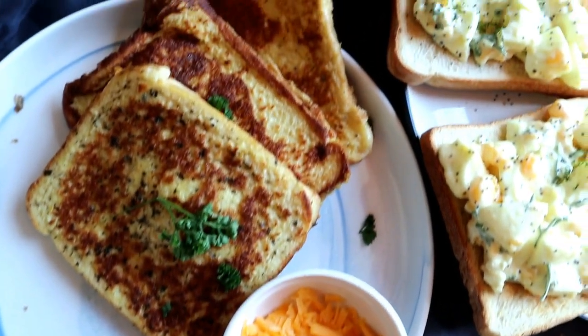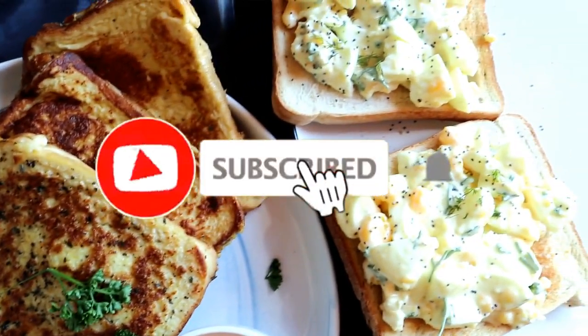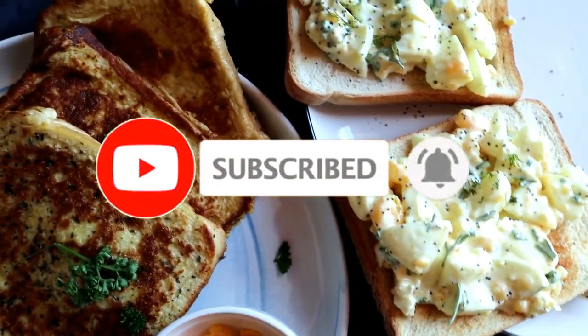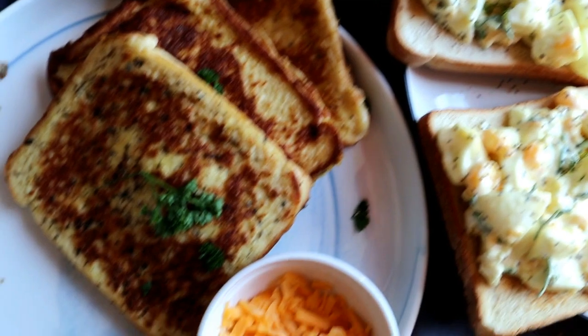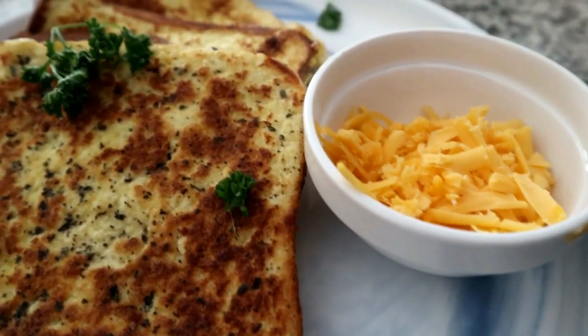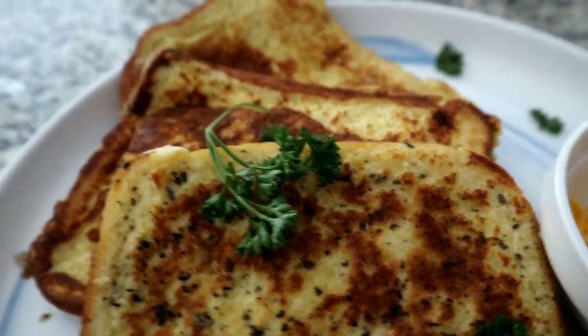Welcome back! Today we're making French toast and boiled egg on toast. If you're new here, please don't forget to hit that subscribe button and the notification bell so you don't miss a single upload. The first recipe I'm going to show you is the savory French toast, which I've served with some cheddar cheese.